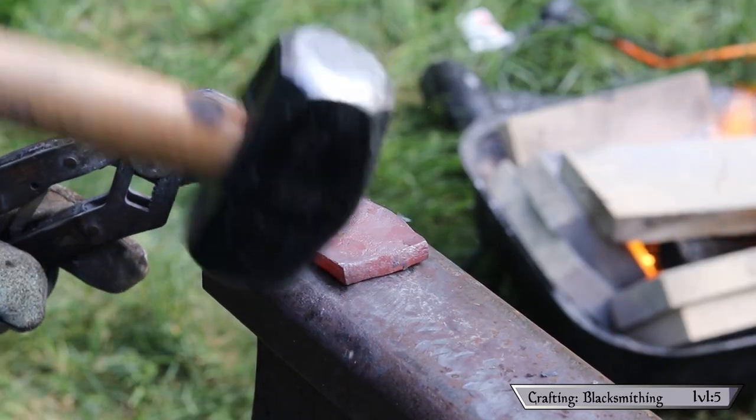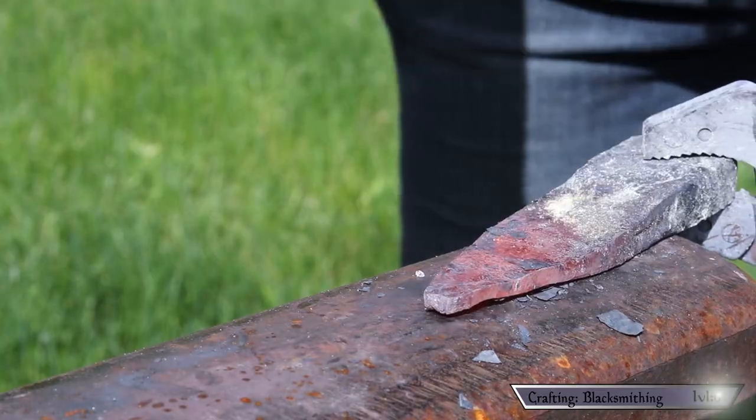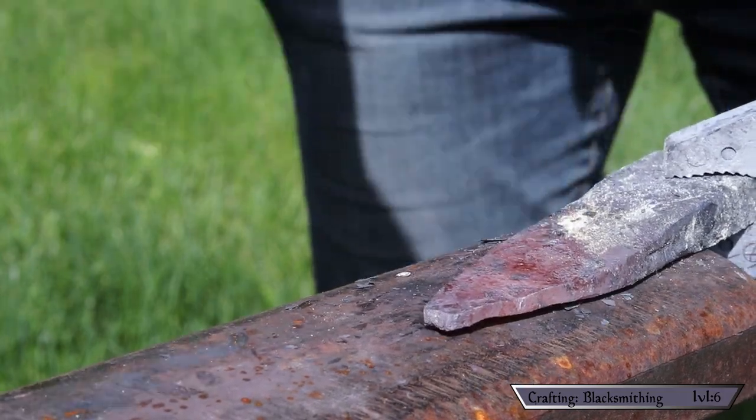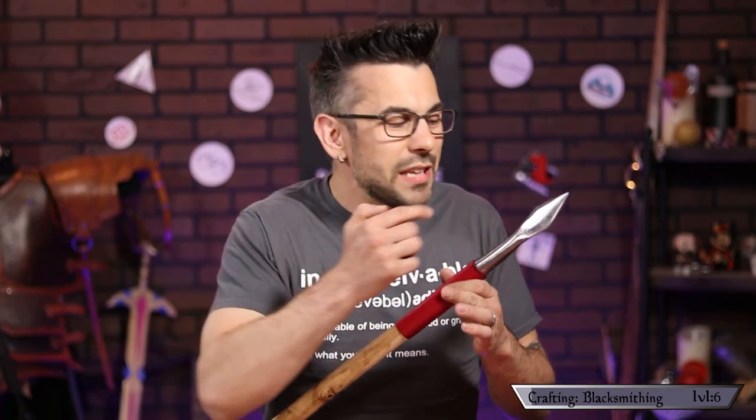I also learned the benefit of keeping a rhythm even when you're tapping the anvil between strikes — it really made the work flow better. Also, and metal workers can tell me in the comments if it's my imagination, but I felt like I could hear when the metal got too cold to work. It went from a dull thud to more of a ping resonating sound. That's the really cool thing about leveling up these skills — you start to notice all these subtle nuances.